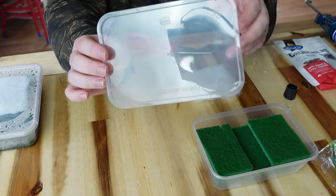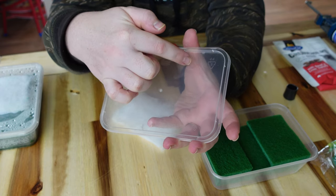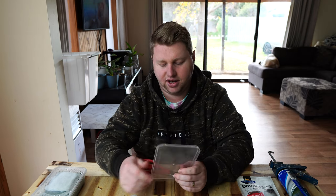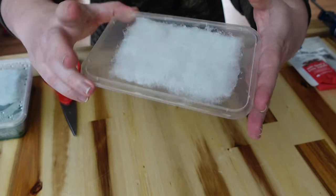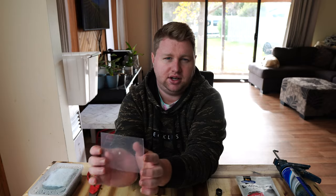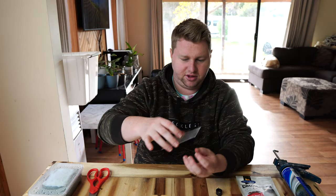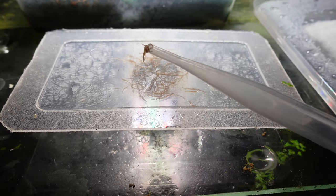Our next task is to cut open this lid and silicone the foam pad across the top. Do be careful when cutting your square out, because we will retain that piece — it has a pretty important role to play. We're going to silicone the filter floss across the hole in the lid. Now that the lid is secured and curing, you can start to imagine what's going to happen here. The piece we cut out — when we sit it on top, the grindal worms will actually attach and crawl over its surface, and that's how we'll feed them out easily from the medium.